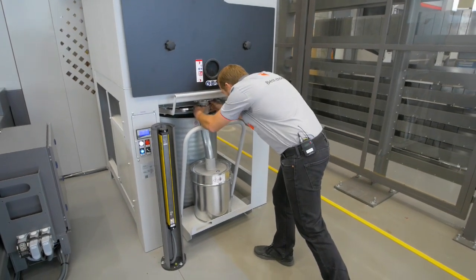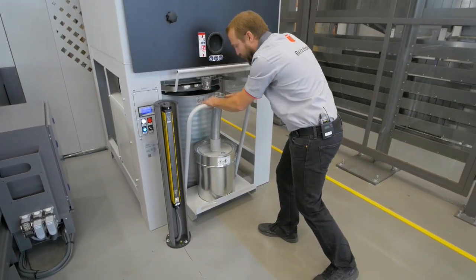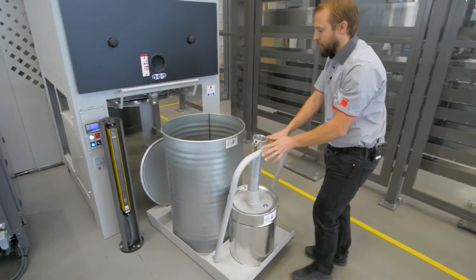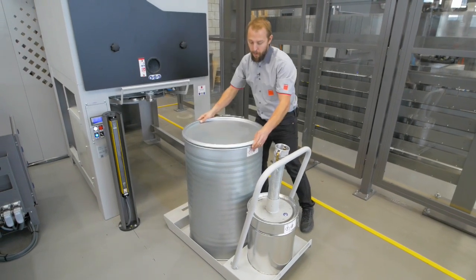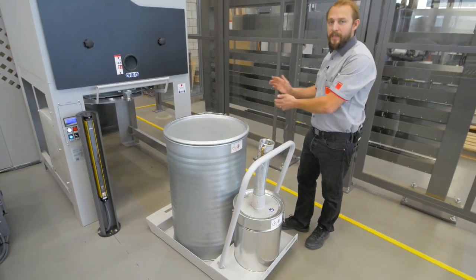We open it here, remove that tube, take out the entire thing, close the barrel and send it away.